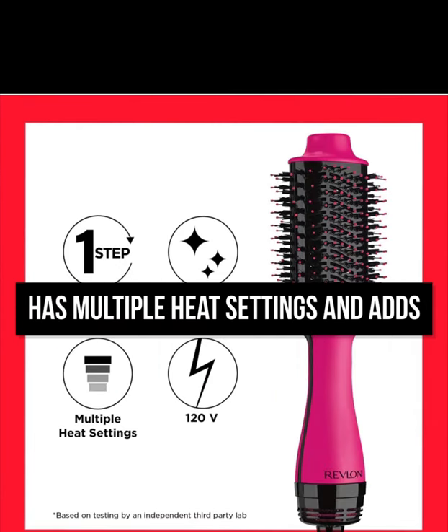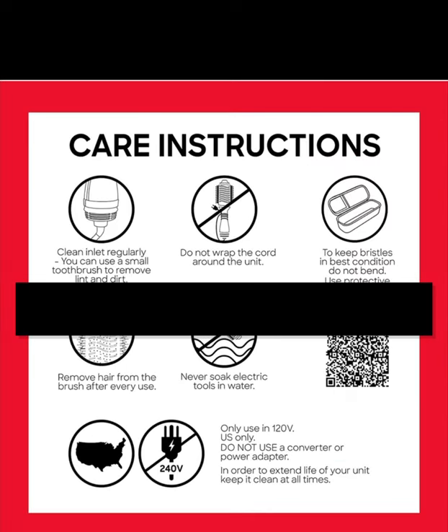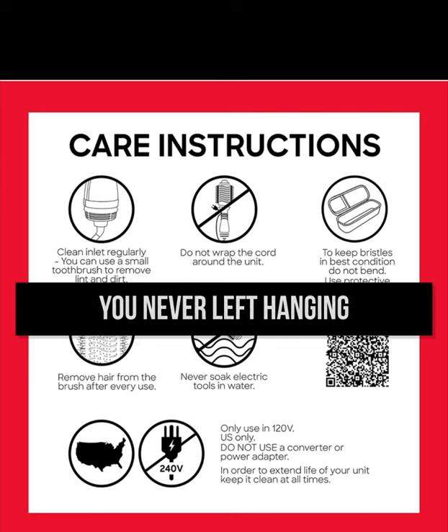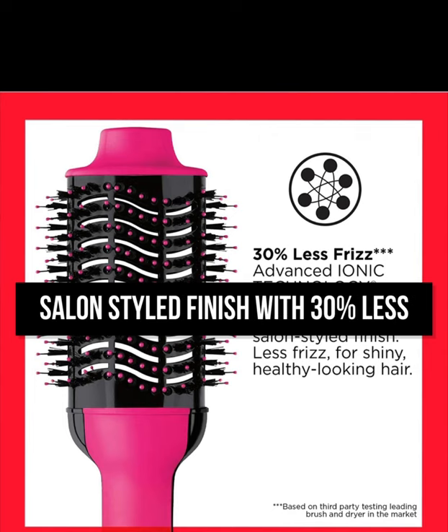It has multiple heat settings and adds lots more shine to your hair. Special care instructions are provided so you're never left hanging. Get a hairbrush that gives you a salon styled finish with 20% less risk.